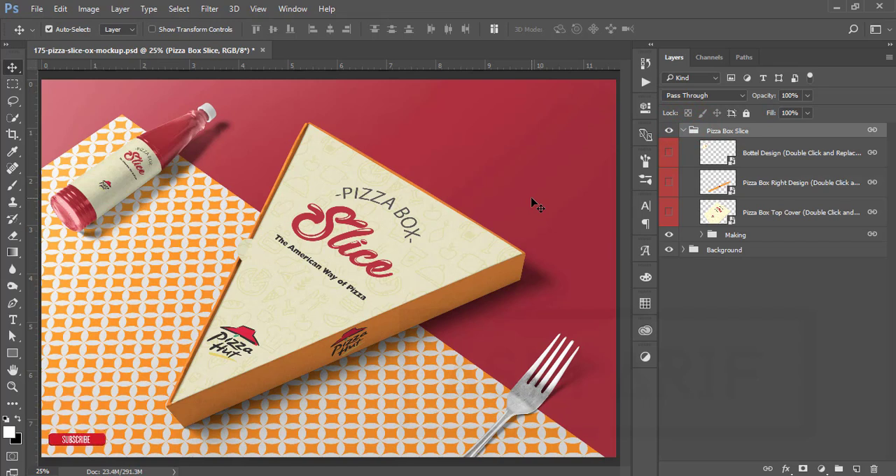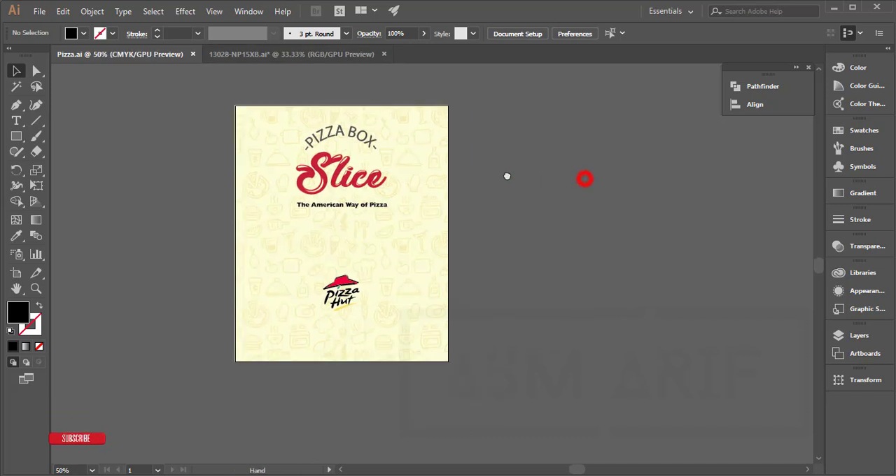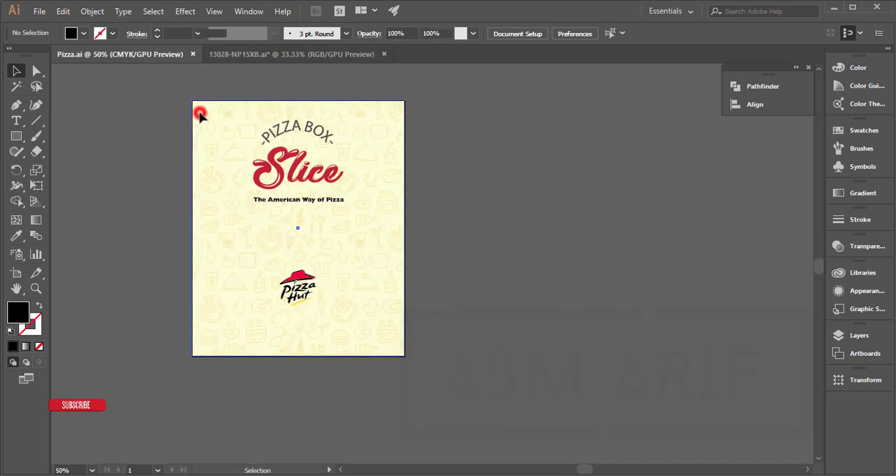If you are new to my channel, please subscribe and hit the bell icon. First, I'll go to Illustrator — I'm using the Creative Cloud version. Any Creative Cloud version you're using will be similar to mine. I just took a background that is 9 by 11 inches.